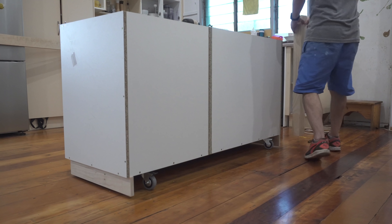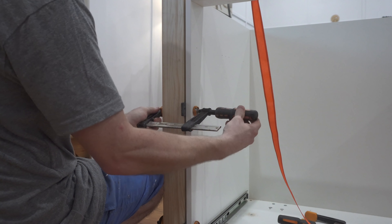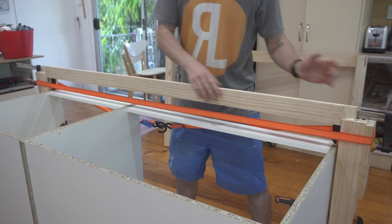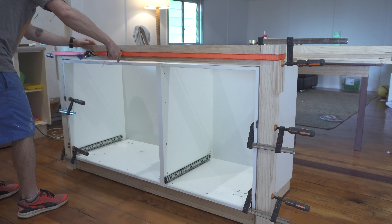Now that I was happy with the fit of all the joinery I could start the glue-up process, and I'm using the cabinets in their final position as part of that. I'm not too concerned about getting a perfect 90 degree angle between the long rail and the leg — what I really want is for the gap between the leg and the cabinet to be consistent and parallel all the way down. I'm using a 6 mil spacer between the cabinet and the leg to account for a thin 3 millimeter panel I'm going to stick on the side of the cabinets. I set up the legs, pull the long rail out, add the glue, put it back in, and cinch it tight with a ratchet strap.